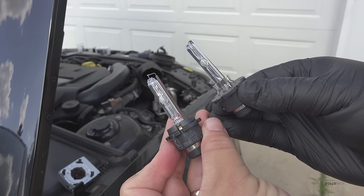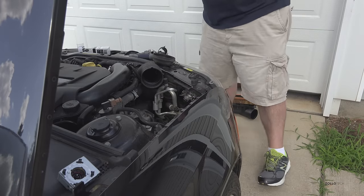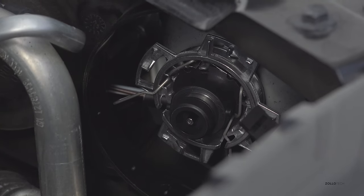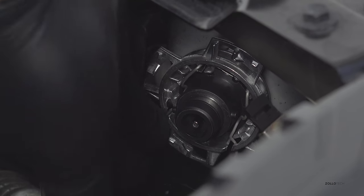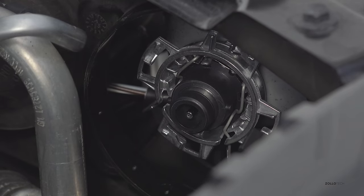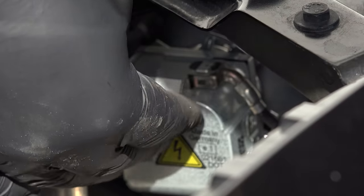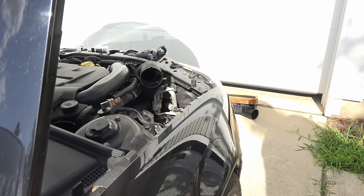These are both 5000K bulbs. You can see that hook on the left — I'll just hook it down and around, and it's in place. Now I'll put the igniter back on. Now that the igniter is back on I can put the cable back. Now that I've tested it and made sure the light works, I'm going to put everything back together.